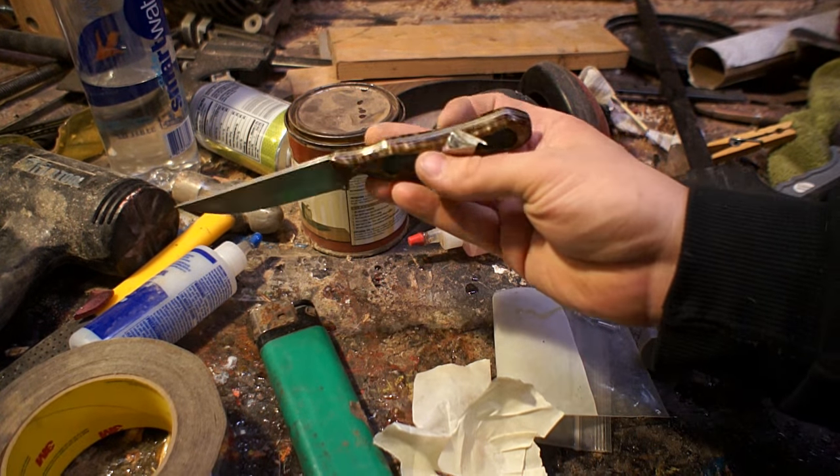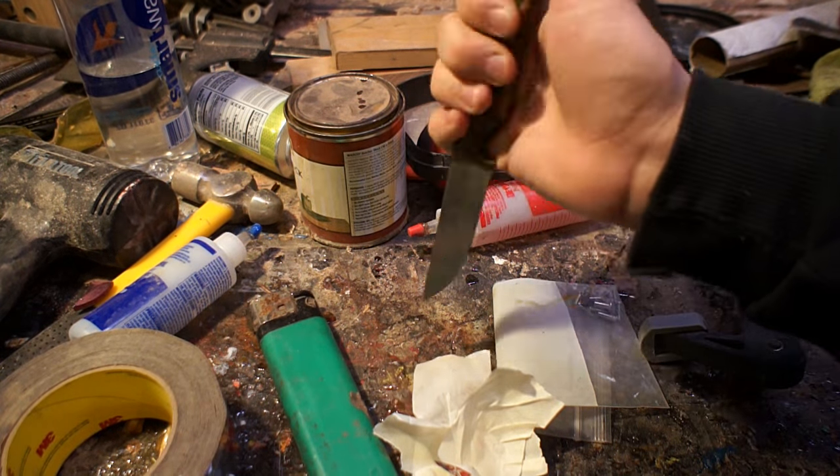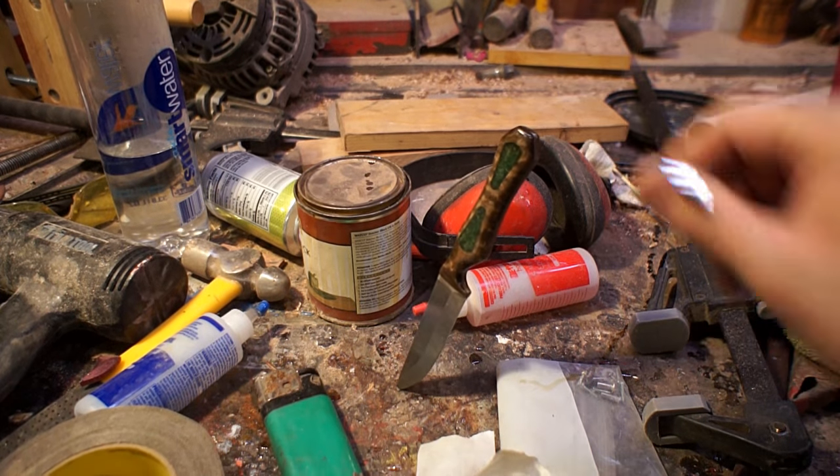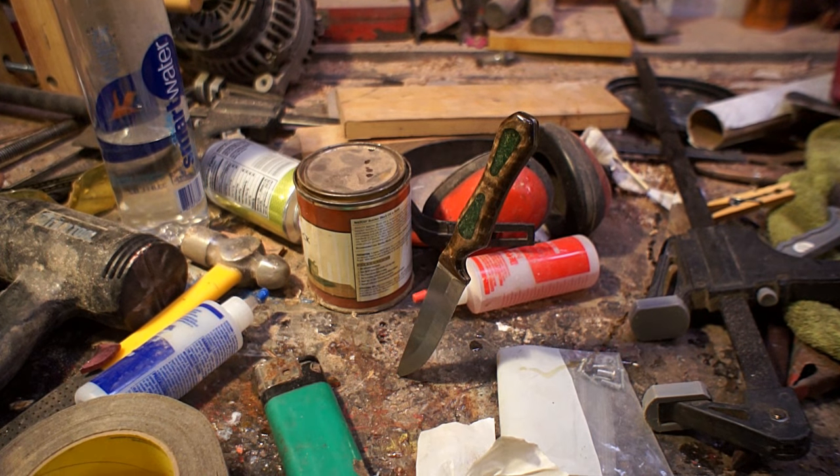Hey everybody, this is Tyler Tapper, Sabdi Boothie Guys here today. So this knife blank had been sitting in my tool drawer for probably about a year, maybe even a year and a half before I actually got started on it.